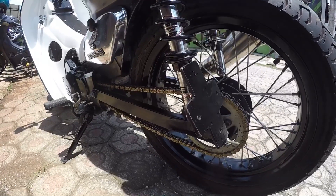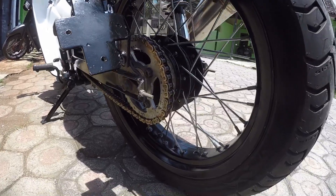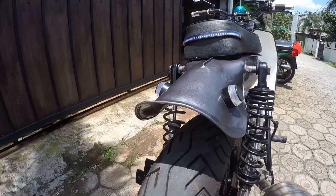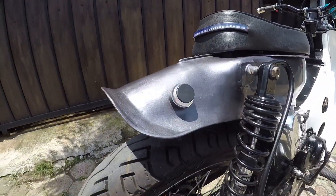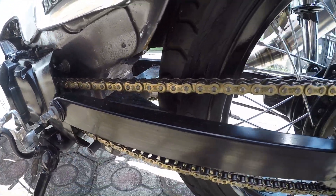Sedangkan pada bagian belakang, pengerimannya masih menggunakan sistem Tromo. Dengan ukuran sebesar itu, pada bagian belakang masih mempertahankan swing arm bawaan Karisma.